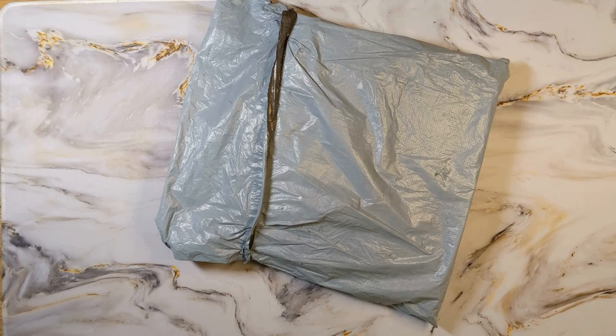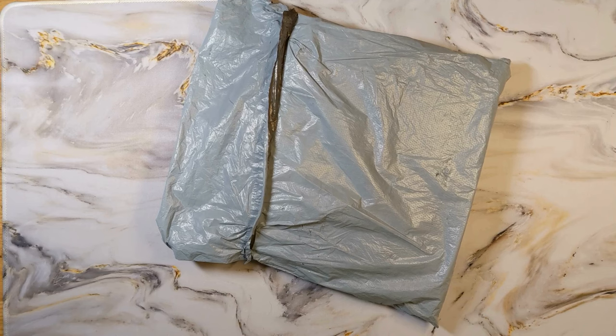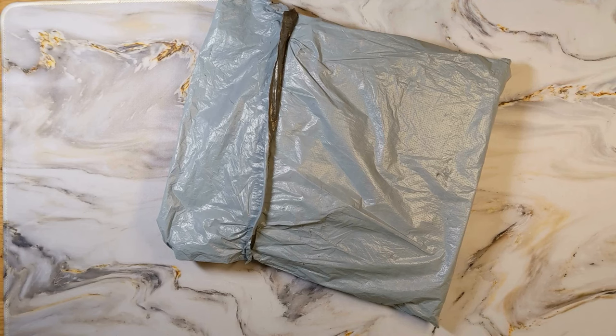Today I have a product review package from GBFKE, the wonderful budget company. I think everybody's heard of GBFKE, but if you haven't, you need to check them out. It's GBFKE.com and they have a huge selection of diamond paintings and accessories at great prices. I'm sure they have big sales going on.